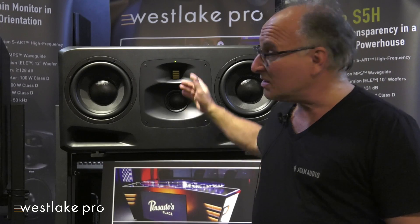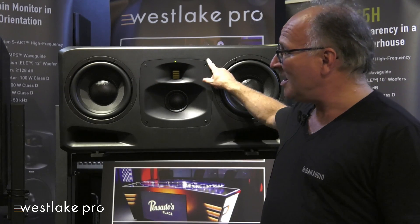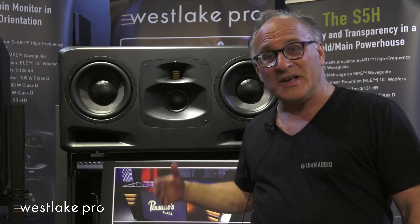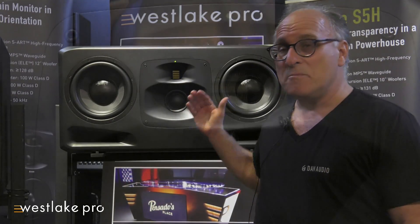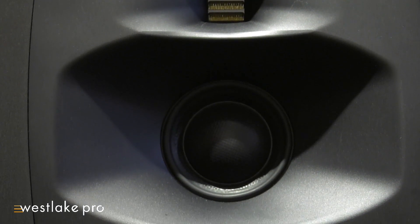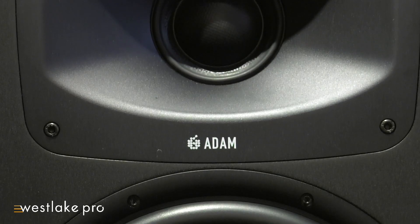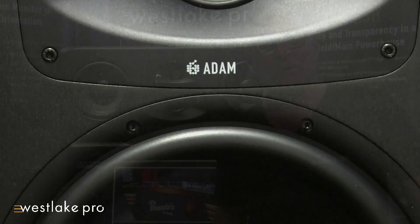New technology is all throughout the box. Starting at the top, our SART ribbon drivers are made to the highest precision we can make them — better than ever. They now come with a non-symmetrical waveguide, giving you a wider sweet spot, pointing the sound at you rather than where you don't want it, like the ceiling or the desk.